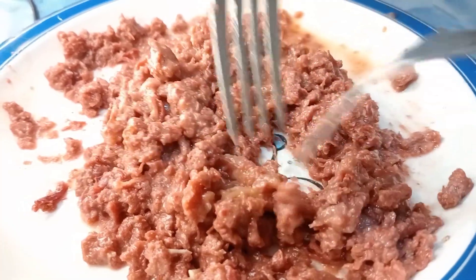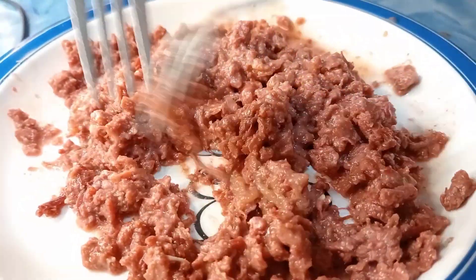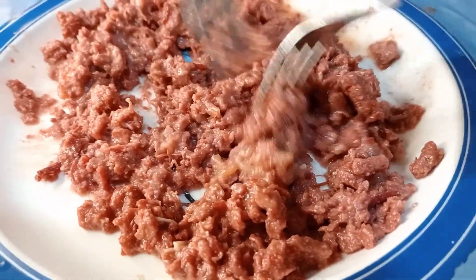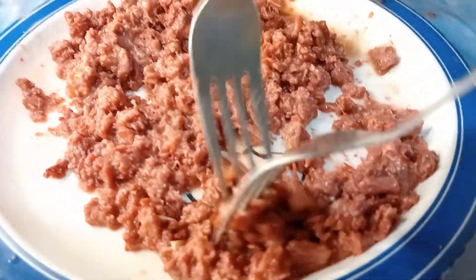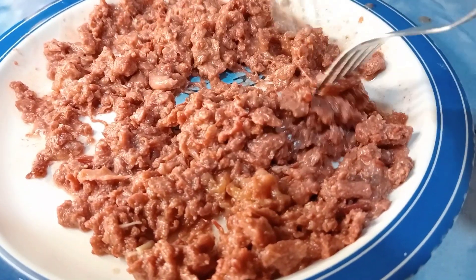So, ang corned beef, hindi natin maaiwasan na maraming buo. Kaya ang gawin ninyo, durugin ninyo siya para maaiwasan natin yung masyadong kapal at masyadong buo pag itinapit siya natin sa dough.